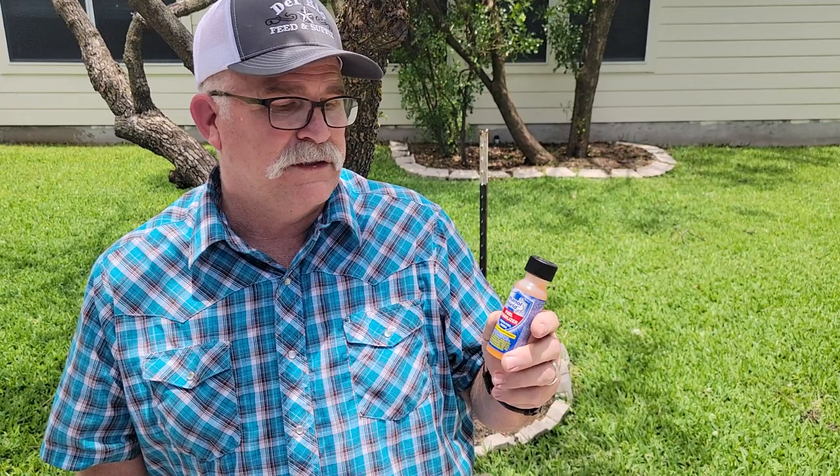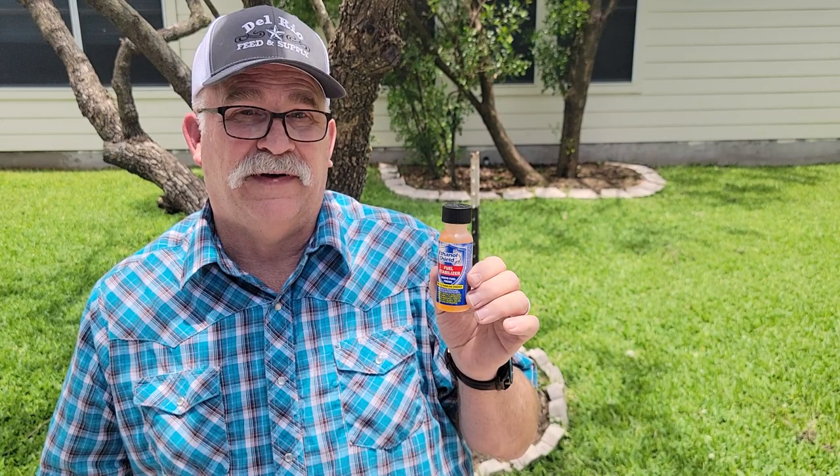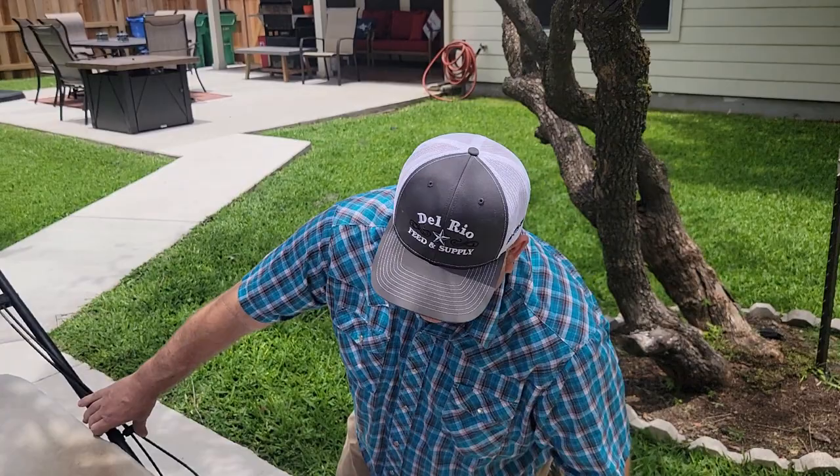This is not a sponsored item — it's just something I use. I pick it up at Walmart. It's called Ethanol Shield. This little bottle costs about two bucks and it'll treat up to five gallons of fuel. It's a fuel stabilizer, so if I add this to my fuel I've never had any problems running normal unleaded with 10% ethanol. If you really want to pay the extra money for premium fuel you can, but it's not necessary.